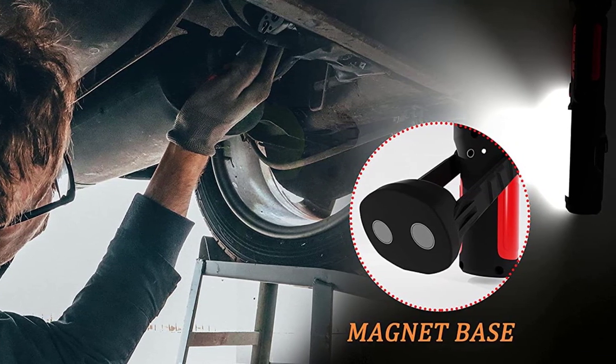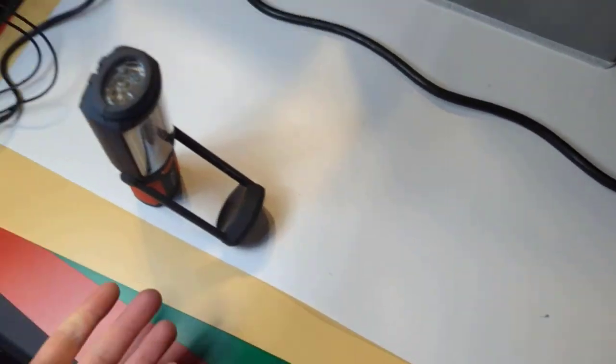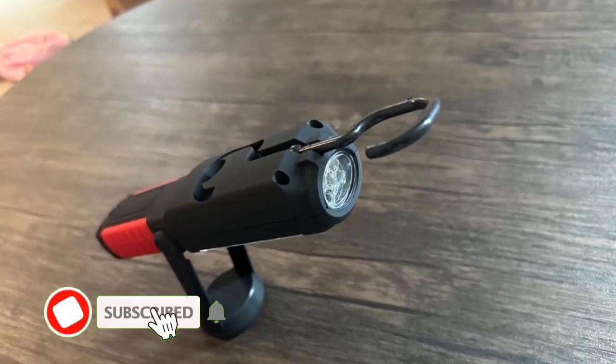As an underhood work light, it is more convenient to use dry batteries when you go camping or hiking for a long time — just bring a few extra batteries when heading outdoors. These work lights for mechanics can also be powered by three rechargeable batteries.